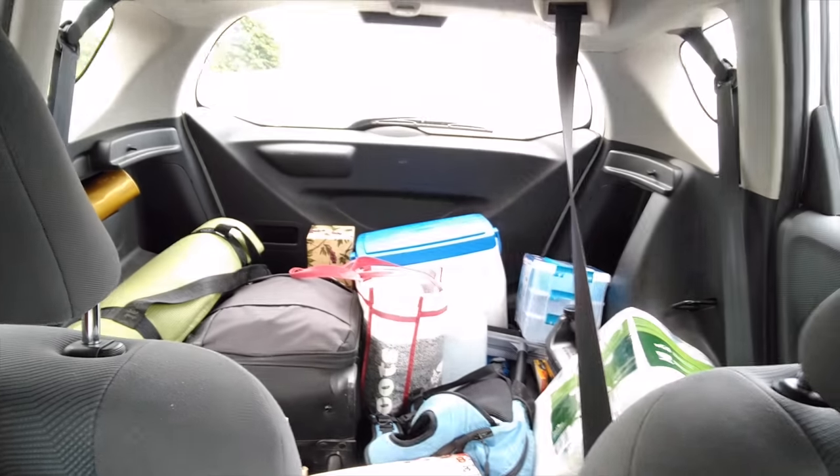This is all our stuff that we're bringing, even though we did a terrible job provisioning because we had no food in the house — it's a holiday and we both just got back from trips. So we'll have to provision when we're in Kingston. We're going to have to catch some fish. We need to buy some fishing gear first, and a fishing license.